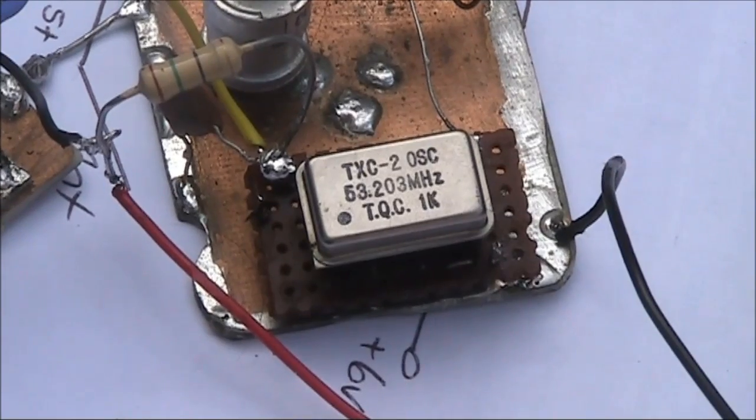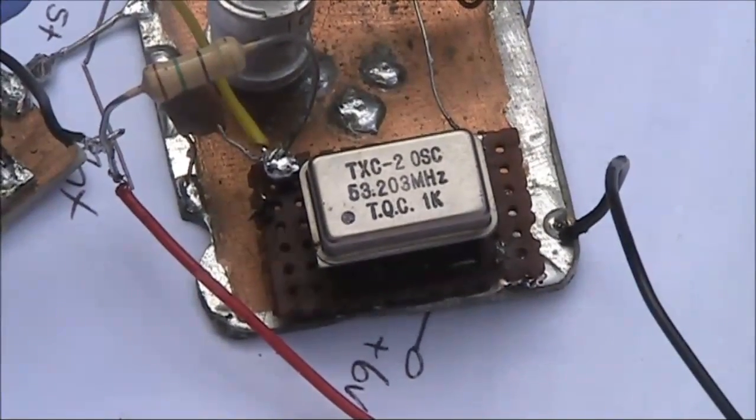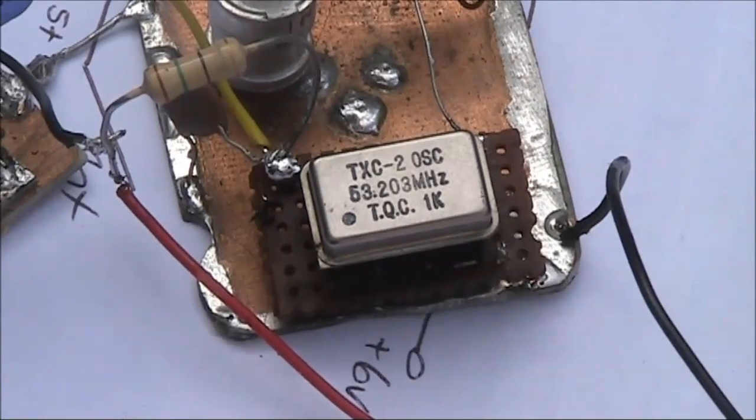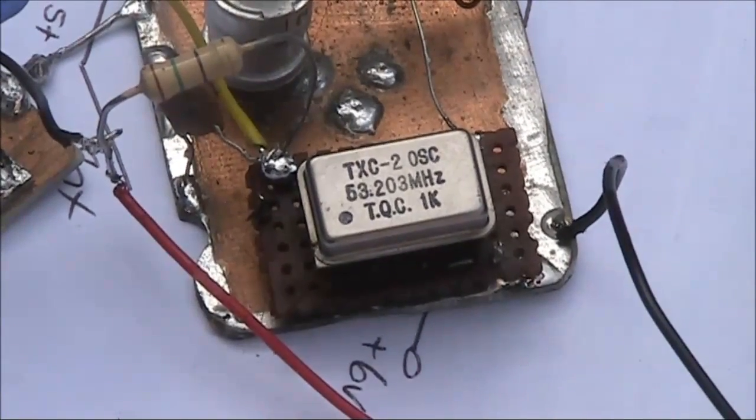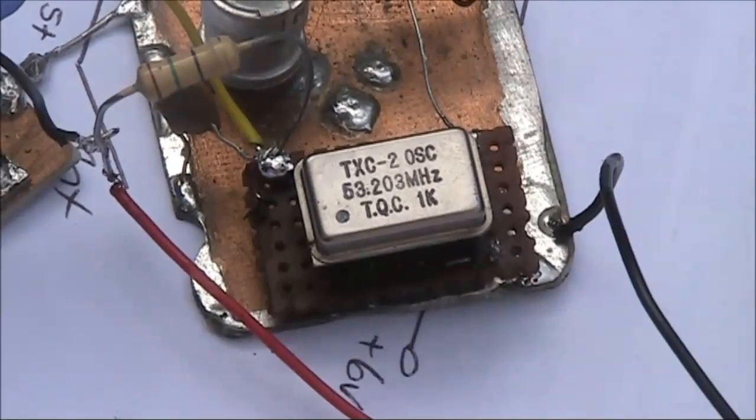During a recent trip to Western Australia, Martin VK6BER gave me this crystal oscillator module. The unique thing about it is it transmits on 53.203 MHz within the 6 metre amateur band.